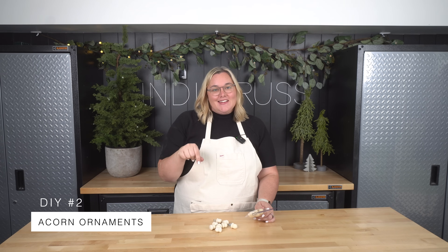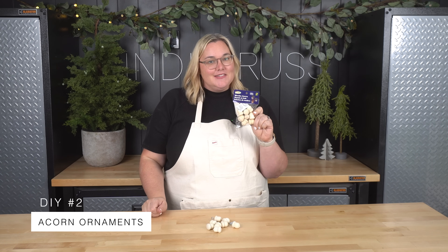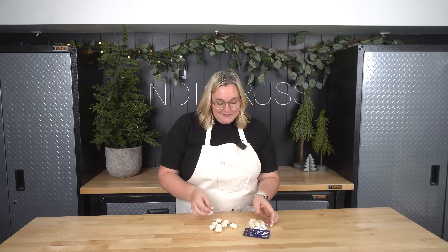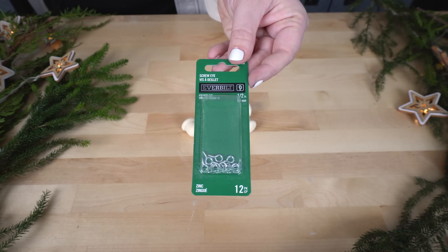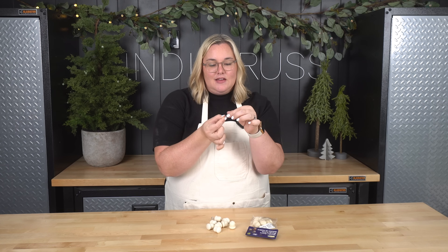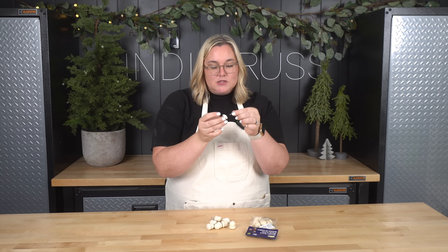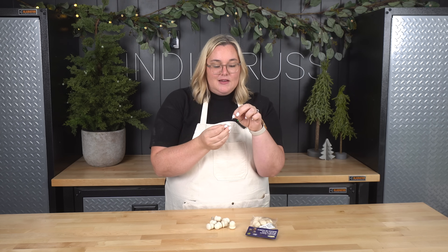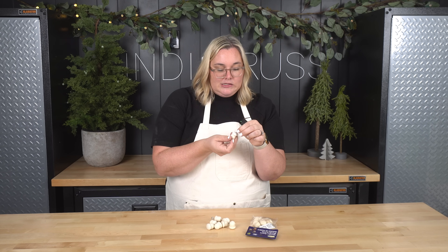On to the next one. I found these little wooden acorns at the dollar store and I loved them instantly. I am going to attempt to make some little ornaments out of them. I have these tiny little eyelets that are just like hooks that can sit at the top of the ornaments. So I'm going to first drill holes for these little eyelets, put those in and then paint them.